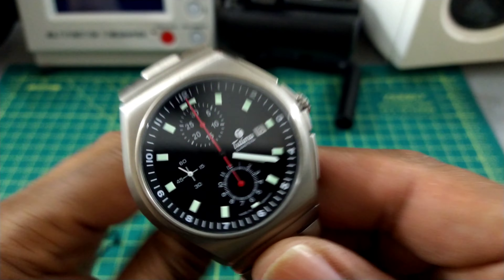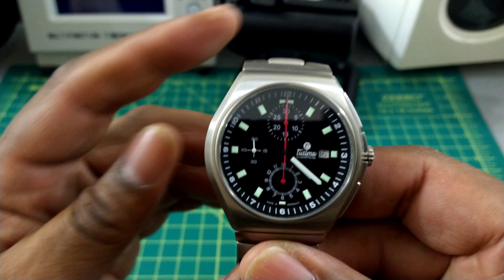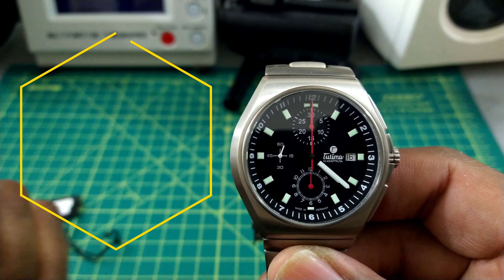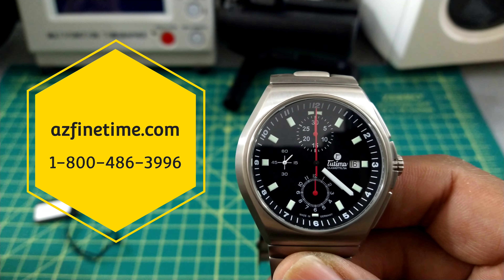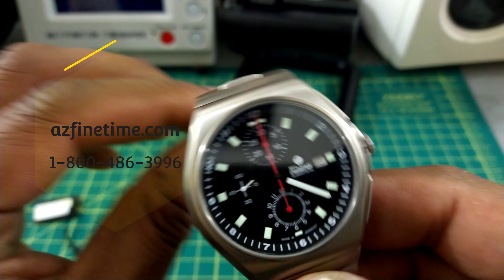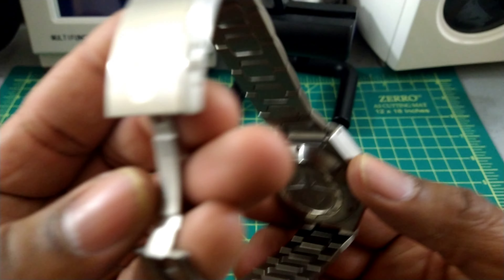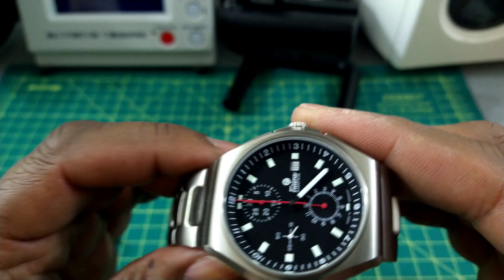Welcome to another episode of Watch Once Over, my name is Big E. Today we're going to be looking at this beautiful Tutima M2 Coastline Chronograph, available at AZ5time.com right now. It has a suggested retail price of $3,700, and this watch is beautiful — the case, bracelet, swing arm, twin trigger deployant clasp, and case back are all done in titanium.